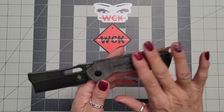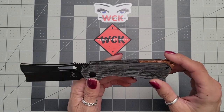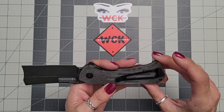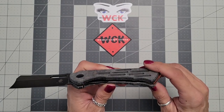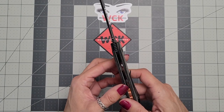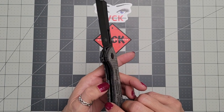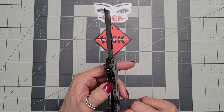Your handles on these are going to be Micarta, and it is a right-hand tip-up carry only. So for my lefties out there, I do apologize — this is another right-hand carry only. Your liner is a stainless steel liner, and it is a liner lock.